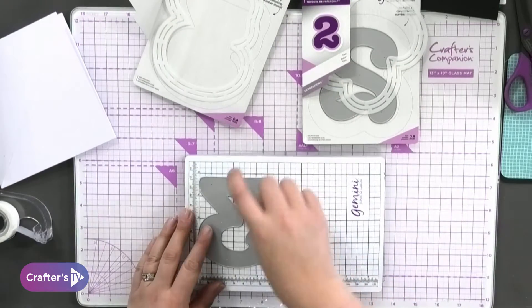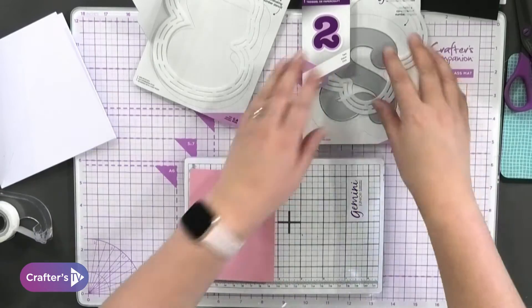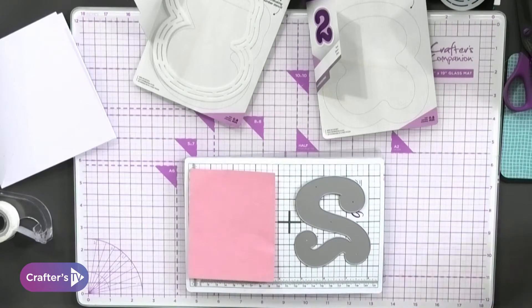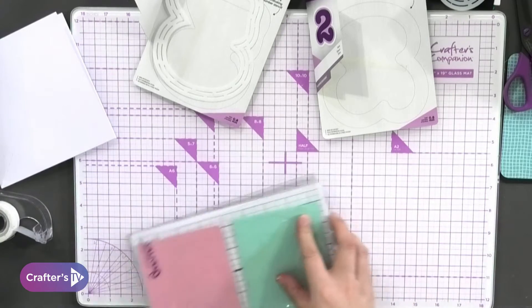If you're picking up some of the bundles you get the matching cardstock and paper. I'm going to take the three and do it in a nice pink, and take the two and do it in a lovely turquoise. We can do them both at the same time and get them sent through your die cutting machine.